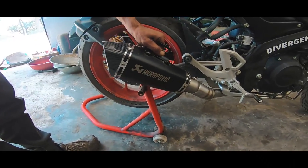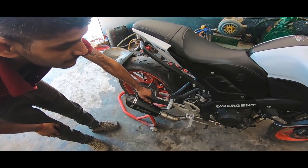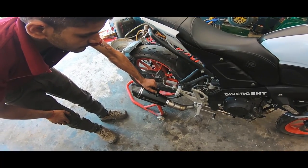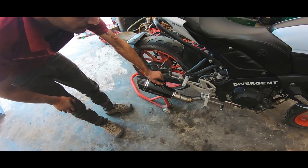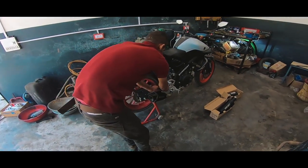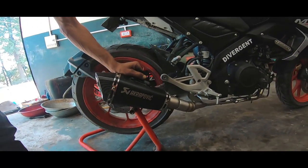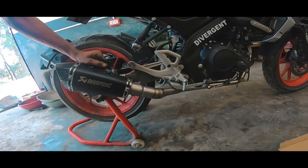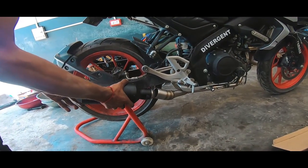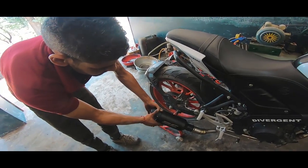This is the Akrapovic. Let's check the sound. This sound is with DB killer. DB killer is removed. Let's see the other one. The sound is good.